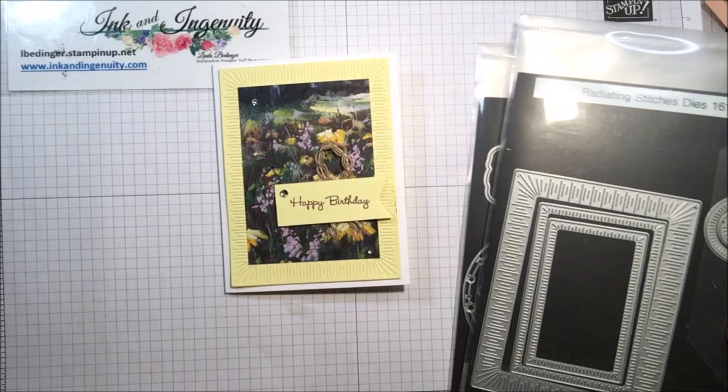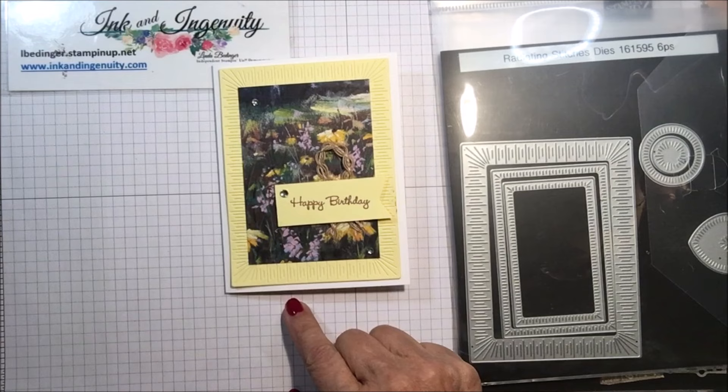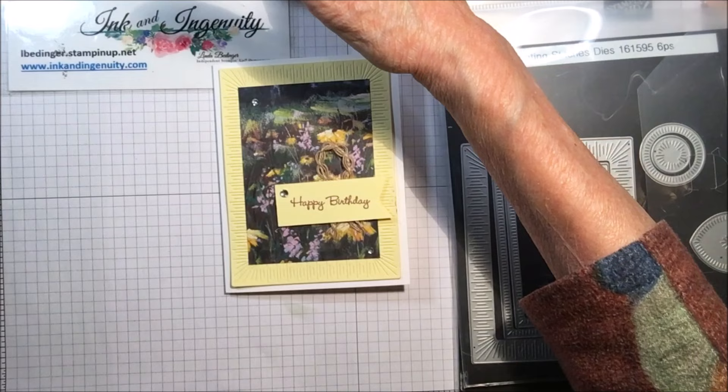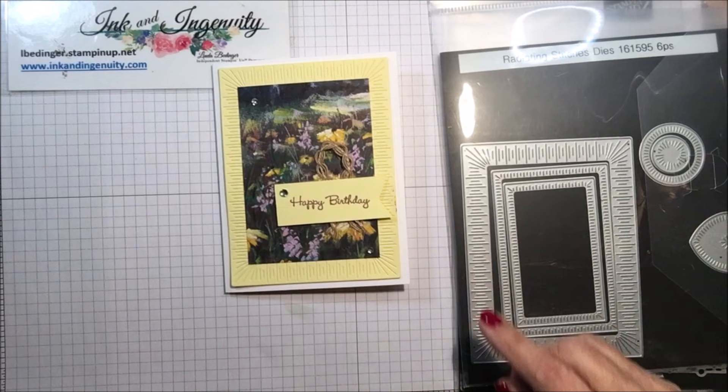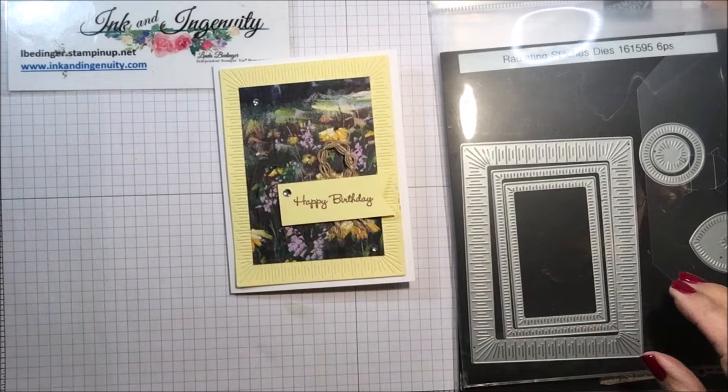I use two different dies on this one. This one is called the Radiating Stitches die and I use the outer one. If you cut your paper into quarters — four and a quarter by five and a half — you can put this die on your paper and it leaves you a little border, so you just cut that little piece out.